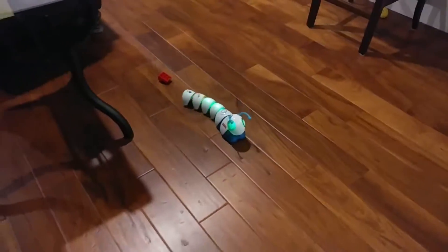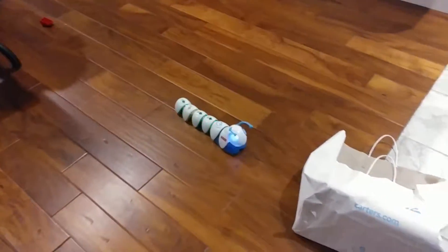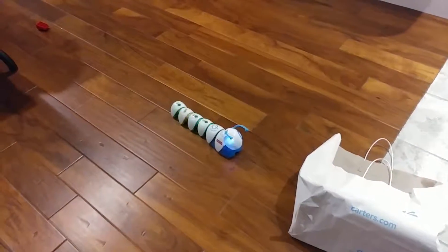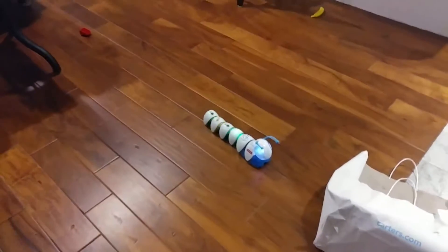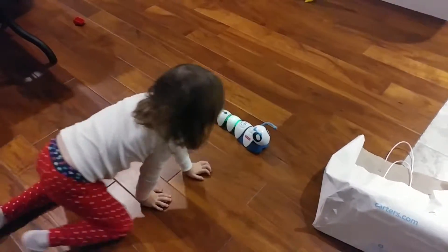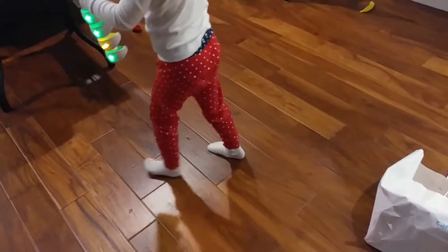Look at him go! Good job, Char Char. Because you put all the things in the right order.